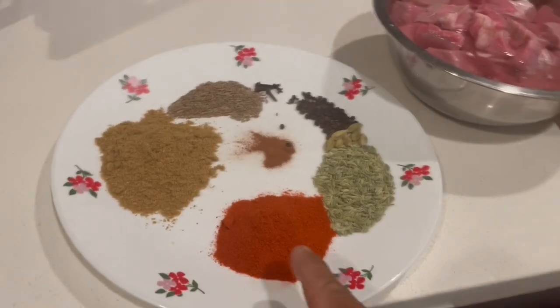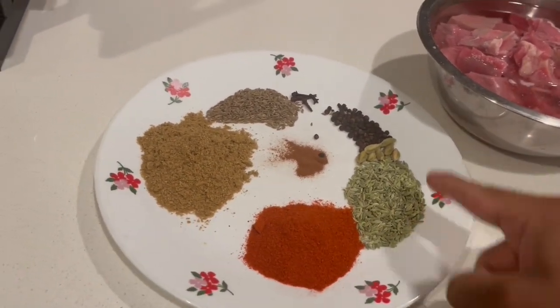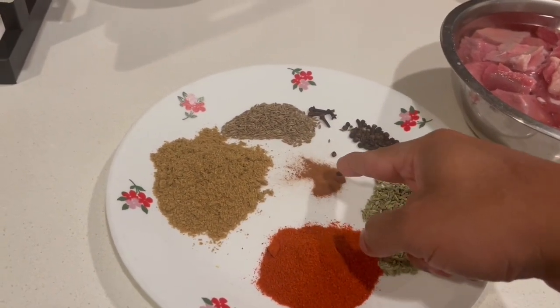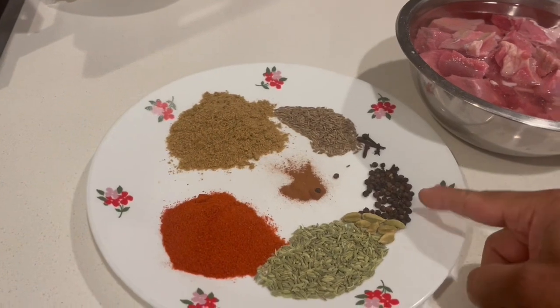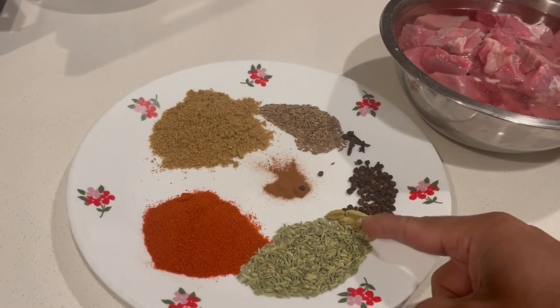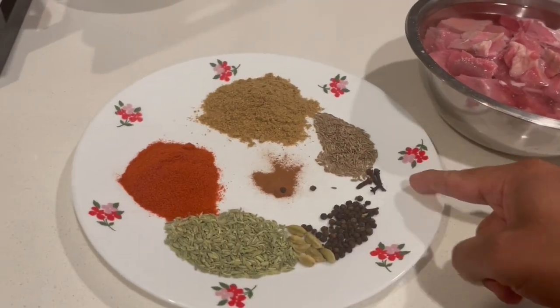We are going to have a simple beef roast. We are going to have spices: chili powder, coriander powder, fennel seeds, cumin seeds, cinnamon powder, black pepper. We are going to have some lemon water, cardamom, and some cloves.